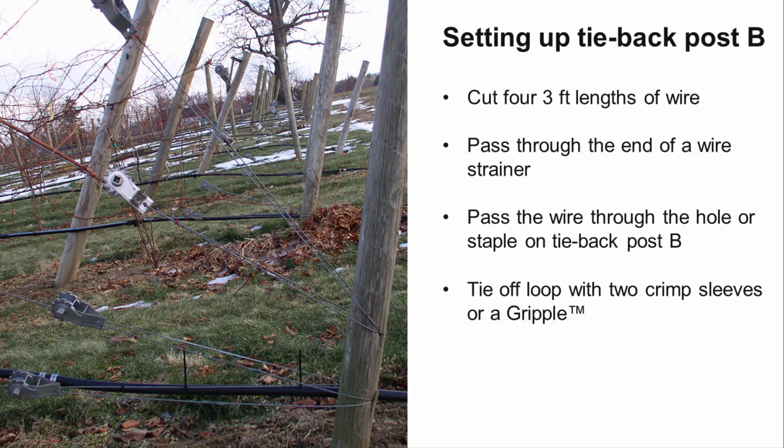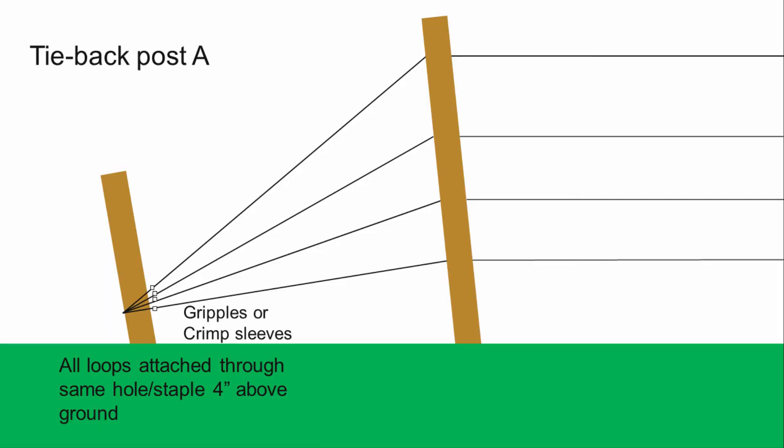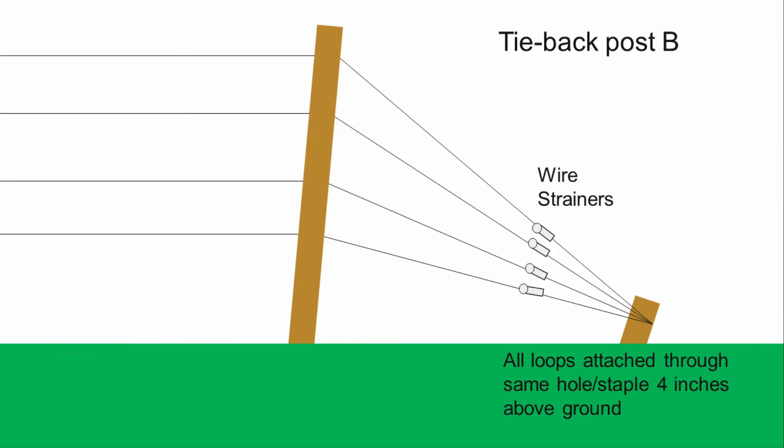To attach the wires to tieback post B, cut four 3-foot lengths of wire and pass the wire through the hole of tieback post B. Place the wire through the wire strainer, loop the wire, and then tie it off using two crimp sleeves or a gripple. Alternatively, you can double staple the loop to the back of the post. Do not drive staples home as the remaining loops will also pass through. Place the cut bottom wire into the drum of the wire strainer and tension the wire to 200 to 250 pounds of tension using the wire tensioning tool. Be sure not to over-tighten the wire. If installing in the summer, remember that the wire will contract during the winter and may need to be loosened. Starting back from tieback post A, repeat these steps to attach the remaining three wires. All wires will be attached at the same location on tieback post A and B. Attach and properly tension all wires near tieback post B. Be sure all end posts and tieback posts have been double stapled, as the wires tend to exert a lot of pressure at these points.